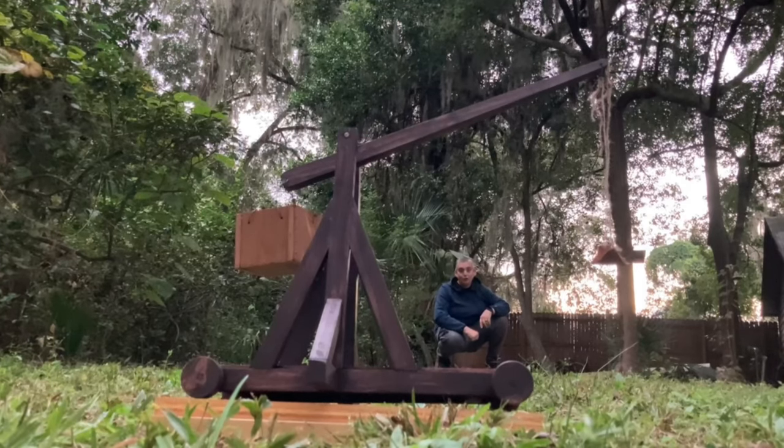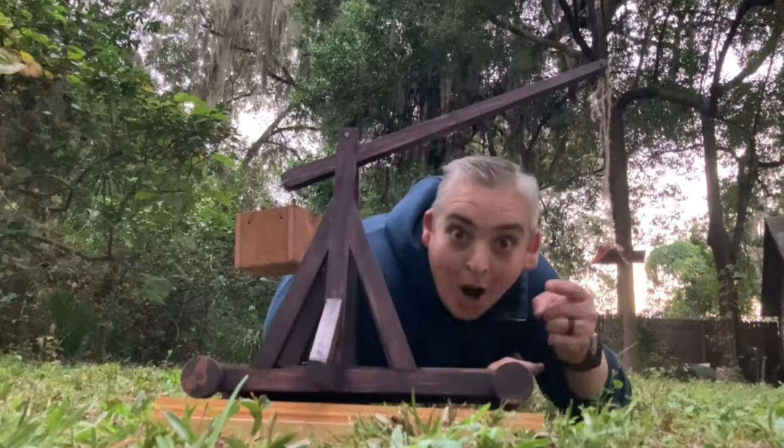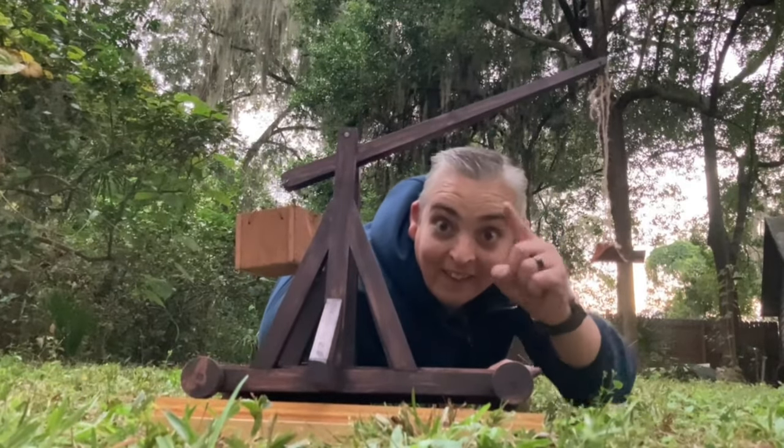Hey everybody, it's Taylor with Boyson Grove and today we're going to show you how to make a mini trebuchet. Let's get into it.